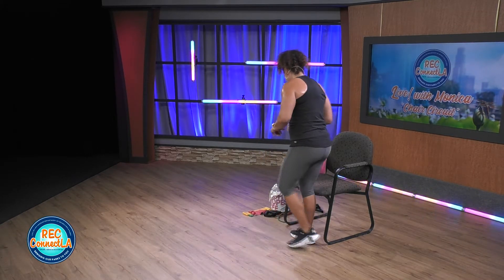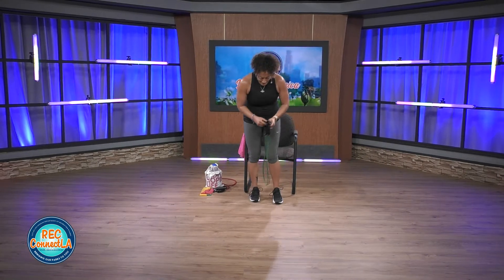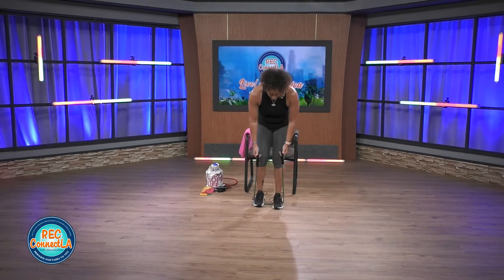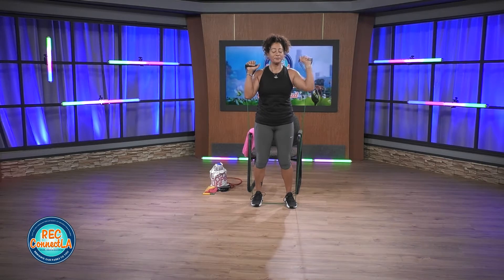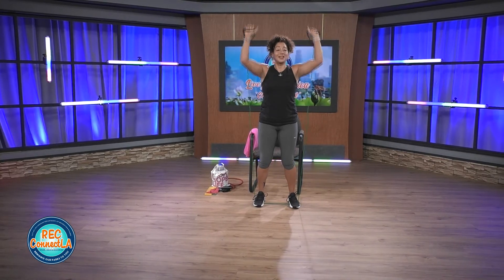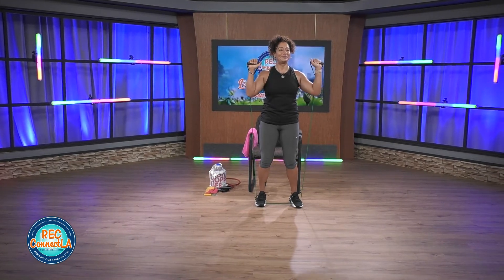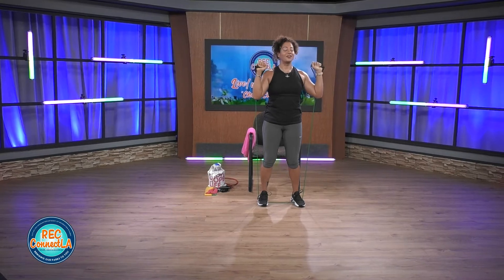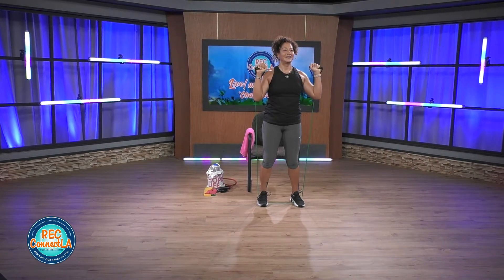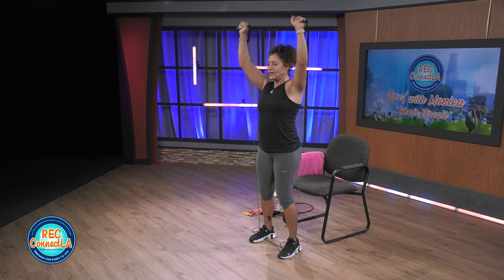Back to those shoulder presses. Once again, you are in that chair or you can stay up with the band. 30 seconds is your time. Make sure that band is nice and even. Nice and tall — you can alternate if it's too challenging to lift both at the same time. Heart rate's up, I'm sweating right now. Keeping the wrist straight at all times. You're already halfway. Control on your way down — that band likes to pull you down, so you wanna fight against that resistance.